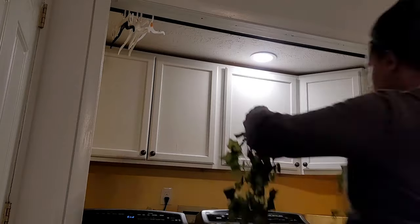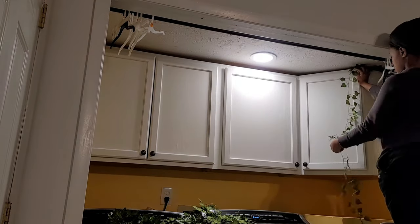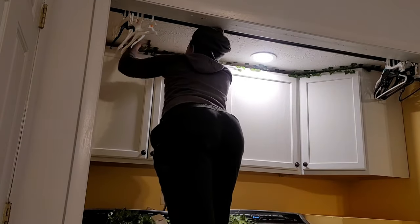As I mentioned before, I wasn't able to do the crown molding because our ceiling slopes a little bit — the ceiling is a lot lower than in the rest of the house — so I just decided to go in with some vines instead.